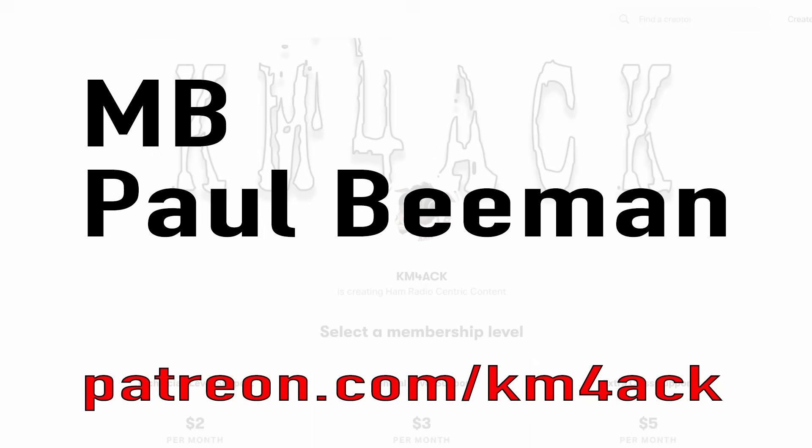Real quick, before we get going, I've got to give a shout out to my latest patrons over on Patreon. If you'd like to help support the channel, I'll leave a link to Patreon down in the description below. Hey, welcome back guys. Jason, KM4ACK.